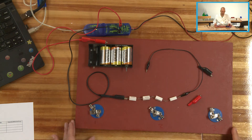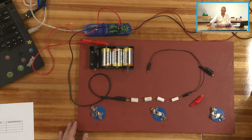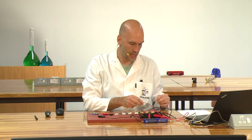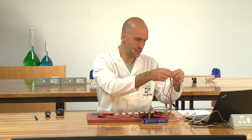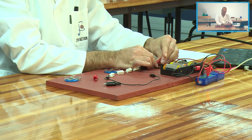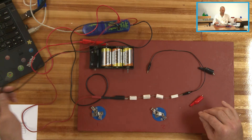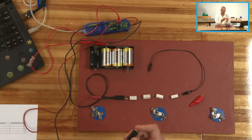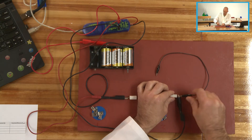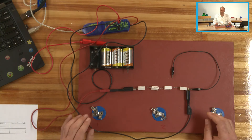The next step is to connect the voltmeter in parallel. So I'm going to grab my two voltmeter leads, move them around to the side, and untangle them. I'm going to insert the voltmeter lead on the left over here, attach a crocodile clip to the other lead and attach it here. Now you can see that our voltmeter is placed in parallel.